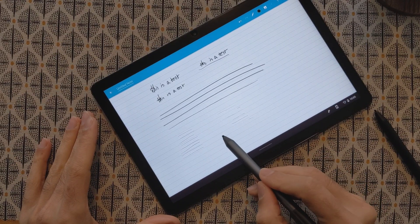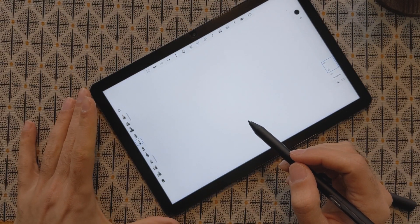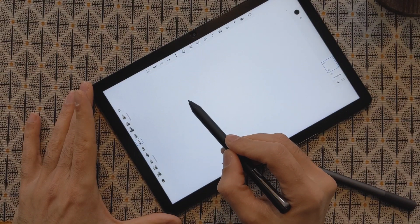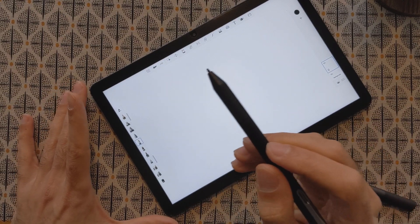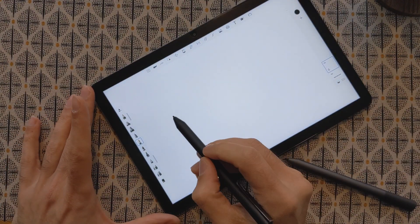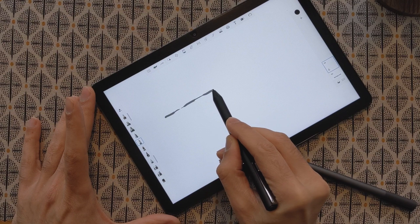As you can see, sometimes the Lenovo doesn't register properly. Now I have the Autodesk Sketchbook application open. I will try to see how the pressure sensitivity performs here — I'll draw a line while applying more and less pressure alternately, and also test in a tilted condition rather than holding the pen vertically, to see which pen performs better.